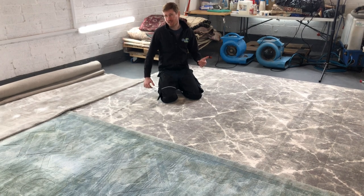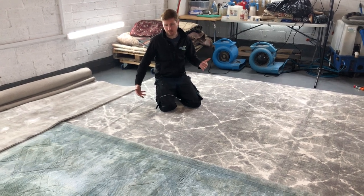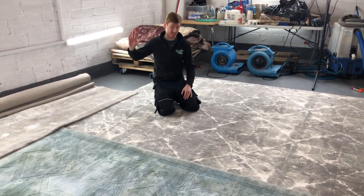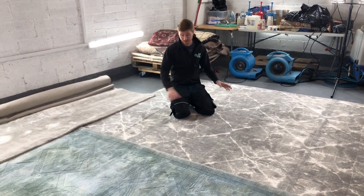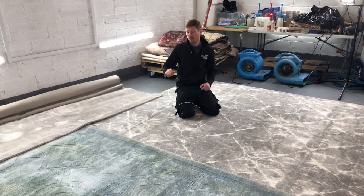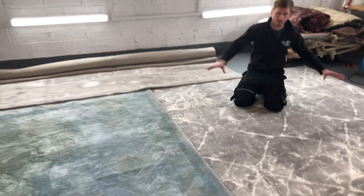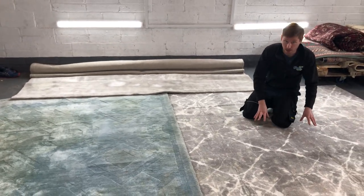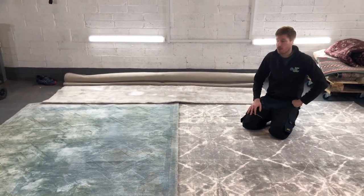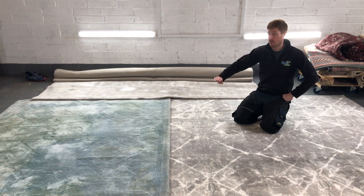I'm making this video to show that if someone is quoting to clean a viscose rug and says they'll clean it in your home or wet clean it, that's a serious problem. We have an extremely controlled environment here under proper lighting so I can inspect the fibers thoroughly before cleaning. Had this damaged rug come to me instead of being wet cleaned elsewhere, it could have had a similar outcome to the Calvin Klein rug — perfectly usable. Its life expectancy is about five years from new; this one is two years old, cost around 1,500 euro, and is now an insurance write-off.